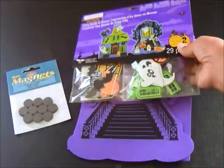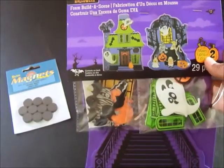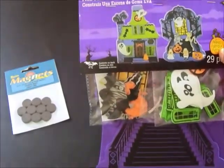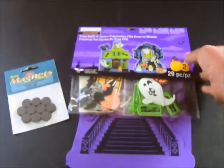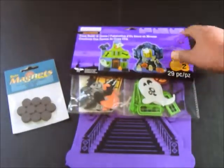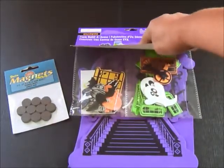I picked this up at Michael's a couple of weeks ago, and it's by Creatology. It's called Foam Build-A-Scene. This one has a Halloween theme, although I've seen others at Michael's throughout the year for the different seasons, so you can actually do any of these. I just happen to have this Halloween one today.